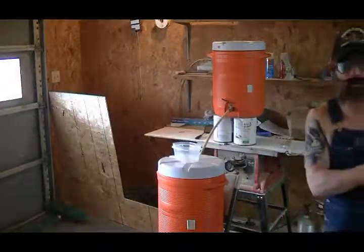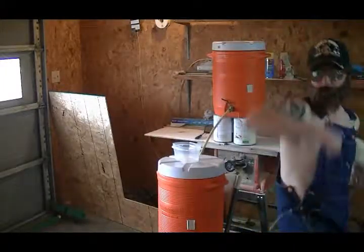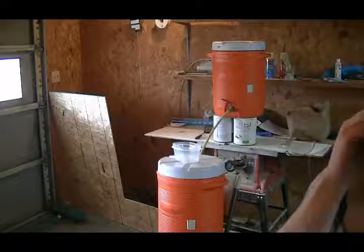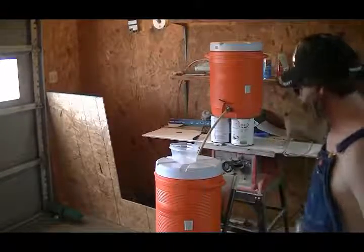Hey y'all, we're back. We're about to start sparging — the mash process is finished. Earl's a firm believer that you should celebrate each time you finish a step in the process. Conway Tweety's gonna come by and we'll celebrate together, then get back to it. Without further ado, we'll do a little celebrating and then show you what we got going on next.